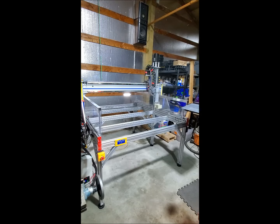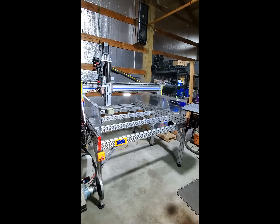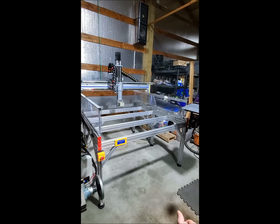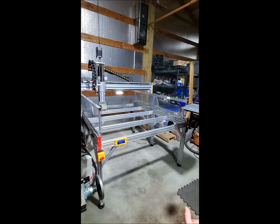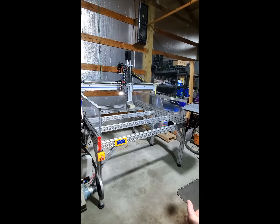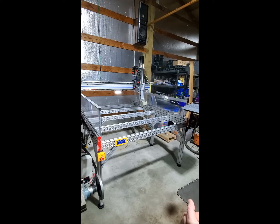Here's a demonstration of the machine running at a thousand inches per minute. New on this build is full-size shields that nearly encase the machine. We also are building a heavier Z axis with a wider bearing truck.